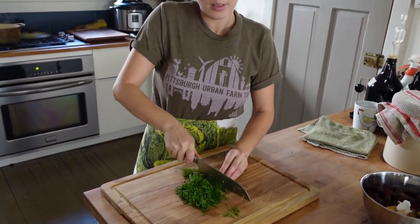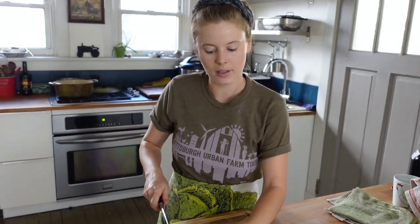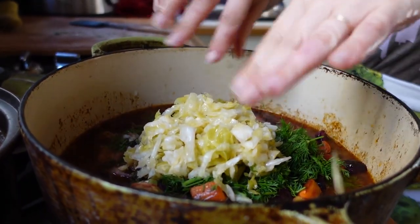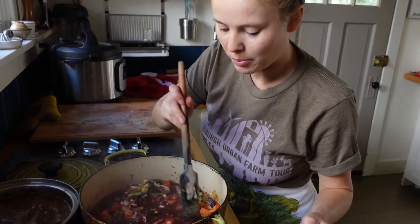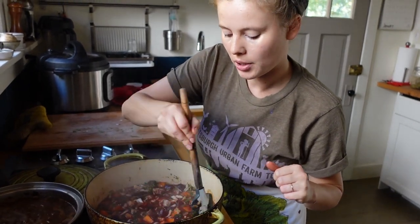We're also going to add some cabbage in the form of sauerkraut, which is a nice way to use cabbage and has that really tangy flavor. You could also just chop up some fresh cabbage and throw that in. Now that I've stirred in the beets and other veggies, you can see the beets are already turning the borscht this beautiful rich red-maroon color. I'm going to let this simmer for about 15 minutes so that everybody can get to know each other a little in the pot.